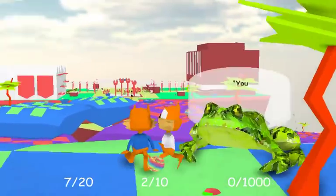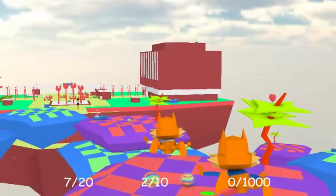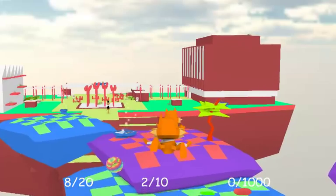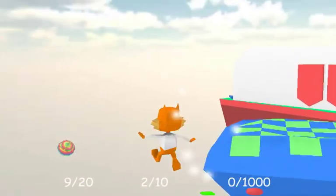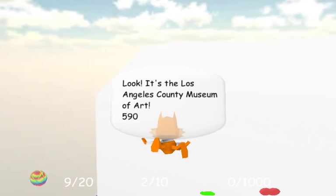You can glide by holding jump. You'll need this technique to get over to the thing. Hello, blue Bubsy. Blubsy? I'm gonna call you Blubsy now. Whee! We're like Spyro now. Spyro and Bubsy had a baby, and it's pretty much exactly how you'd expect, and that's not a good thing. Let's put this marble here. Look! It's the Los Angeles County Museum of Art!